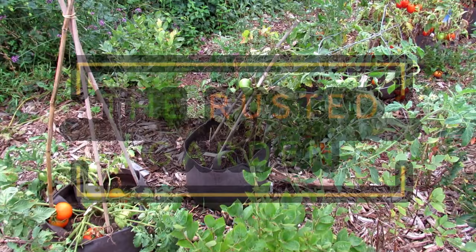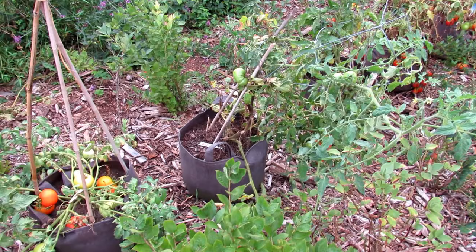Welcome to the Rusted Garden Homestead. This video is all about growing in fabric pots — these are Root Pouches. I'm affiliated with them and I sell these at my seed shop.